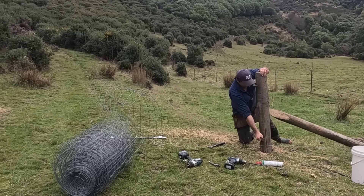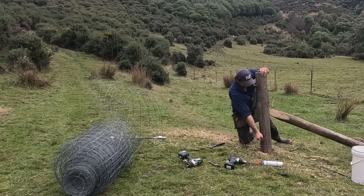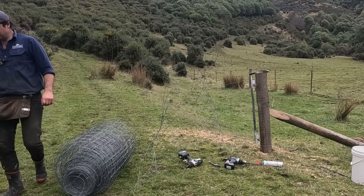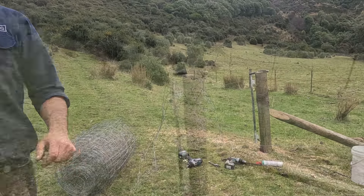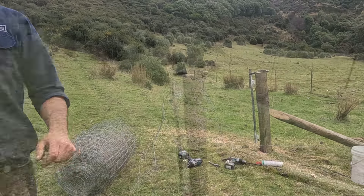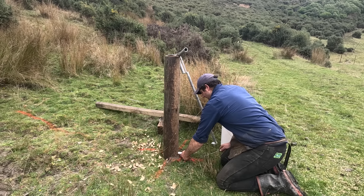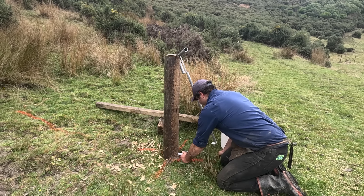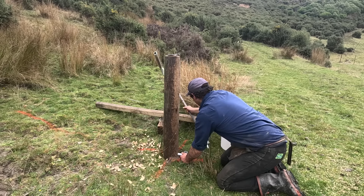Now we'll put our knitting on. For the latch end, we've got the bit we welded up that the latch will go to on the bottom - that needs to sit about there. We'll just test fit it - yep, that gives us plenty of room at the top of the post to do our other end.